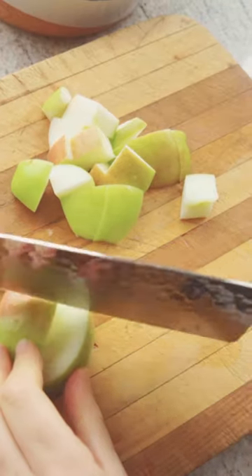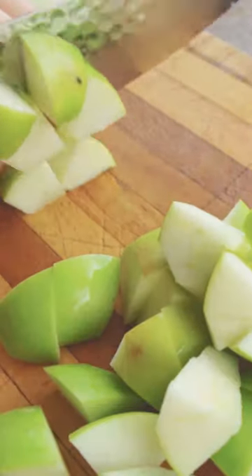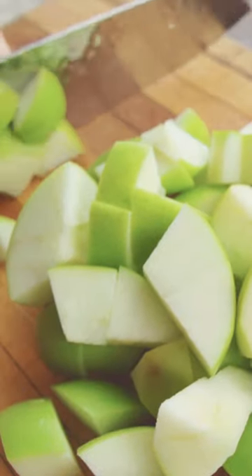I used about four to six medium apples, then I chopped them into tiny pieces because it cooks them faster, but you can also cut them in quite big pieces if you got more time.